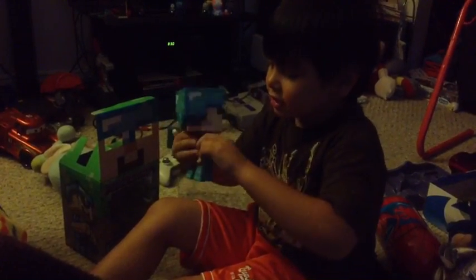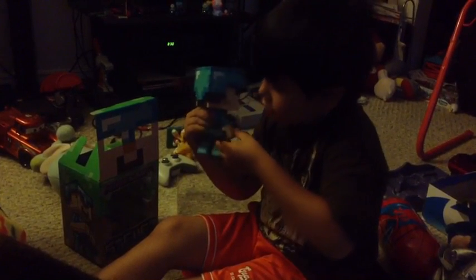Hi-ya! Hi-ya! Hi-ya! You can put his sword on backwards!